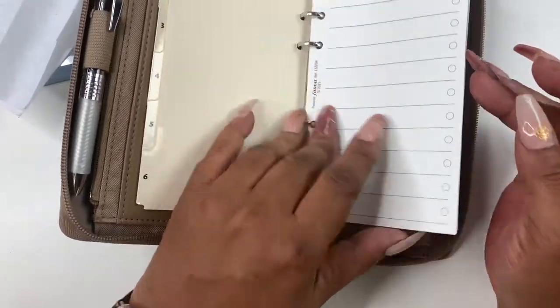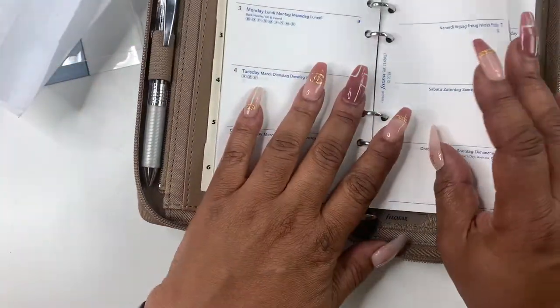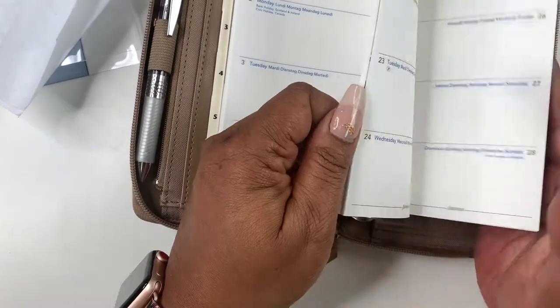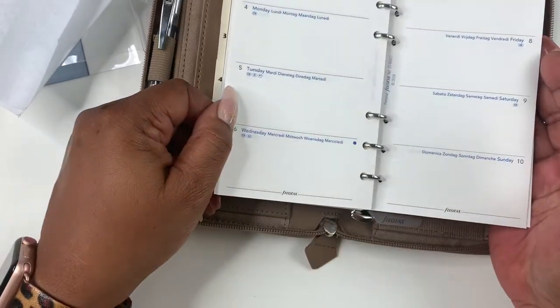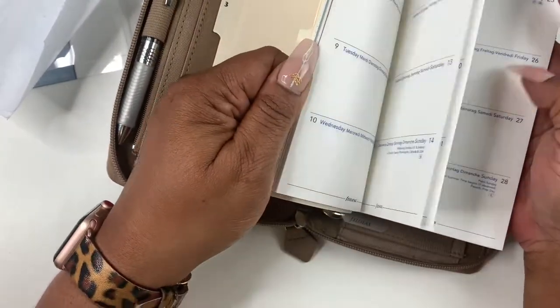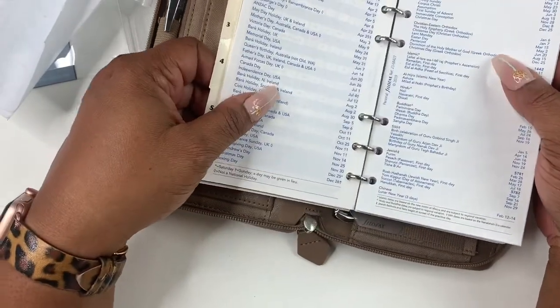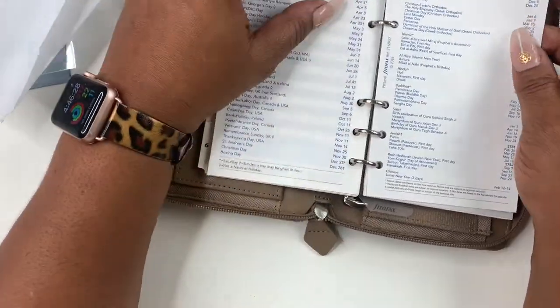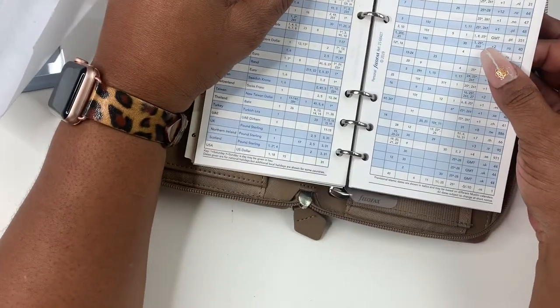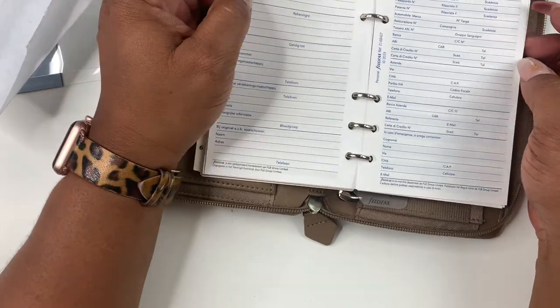And then you have a to-do list and a dated 2021 calendar in horizontal form. How lovely — that's really cool. And then you get this ruler. I'm just flipping through the pages. So you get a weekly horizontal calendar and notable dates, but it's just festivals and national information. This is so nice.